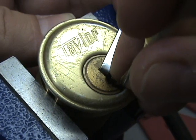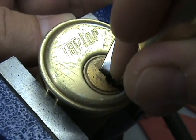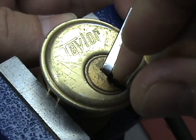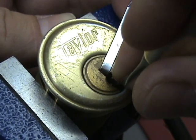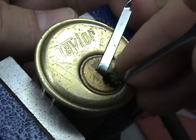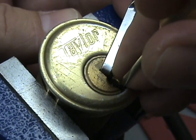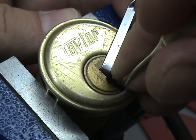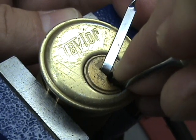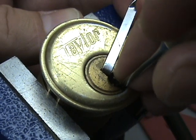I'm going to keep going — pin four has nothing on it. Pin five is binding, so I'm going to go ahead and set pin five. There, pin five is set. So now we have three and five set. Come back to the front — pin one still has nothing. Pin two is binding, so I'm going to set pin two. There's pin two set.